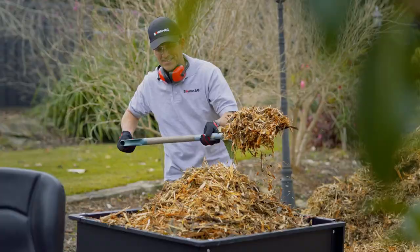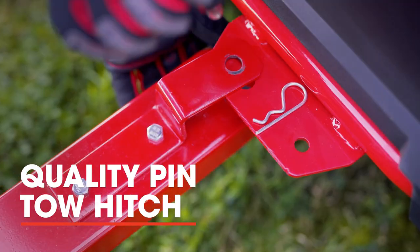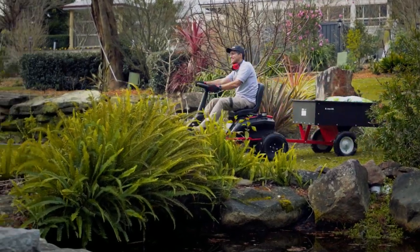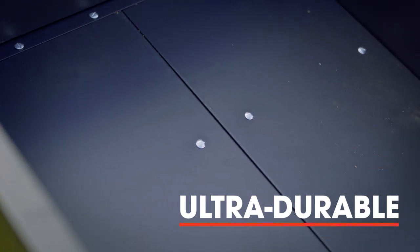Looking for the perfect utility trailer to make life easier on your property or farm? You found it! The quality half-inch diameter hitch pin hooks up to most ride-on mowers and quad bikes. It features an ultra-durable powder-coated steel construction.